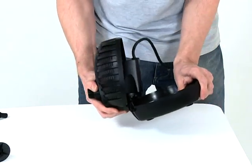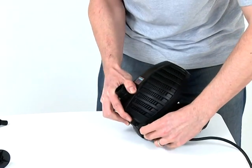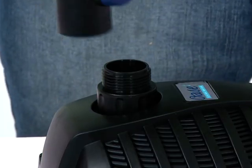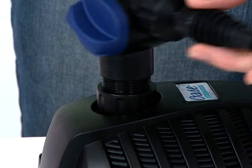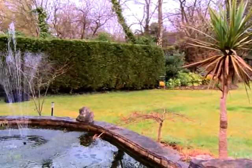Take care to route the cable through the cutout section of the casing and close the casing. Reconnect the tee distributor and fountain attachments and return the pump to its location in the pond. Reconnect the power supply and check the operation is satisfactory.